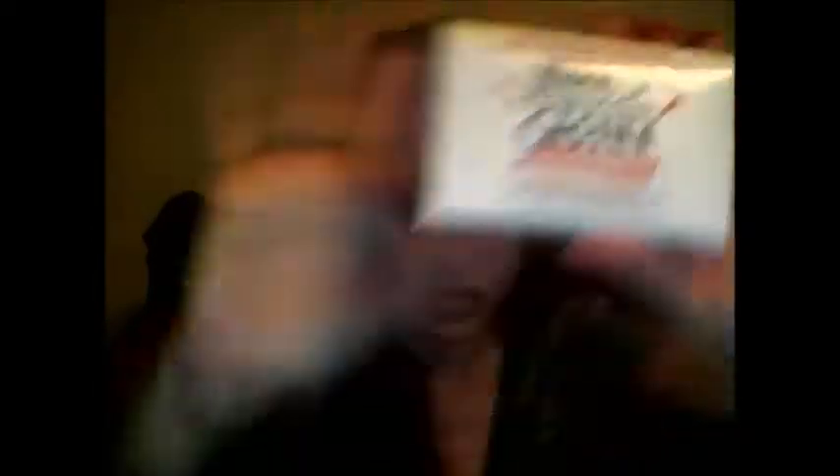I use Kirk's original Castile soap. I used to use Dr. Bronner's liquid to wash my brushes — it's basically the same thing, one in solid form and one in liquid form. I never thought to use the solid until I actually saw it as a dupe. A lot of people are buying Dr. Bronner's soap, which is about four dollars for one bar, but this brand is the exact same thing — Castile soap is Castile soap.